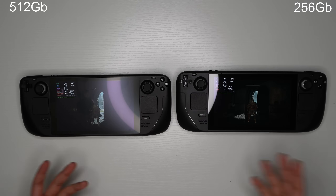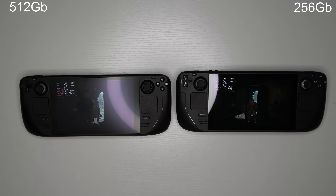They're very close in performance — I'd say there's barely a difference, so they're about the same. If you're worried about performance between the 256 and 512 model, they're effectively identical. I can't speak to the 64 model since that one runs on what is essentially an SD card rather than an SSD, but these two models are the same in performance.